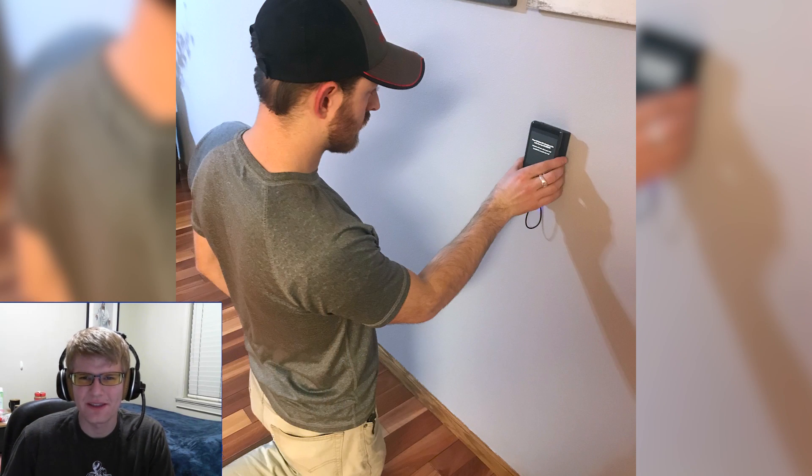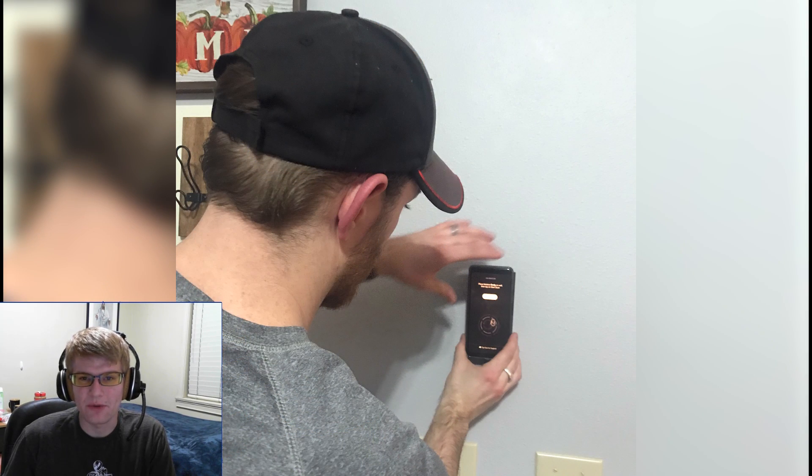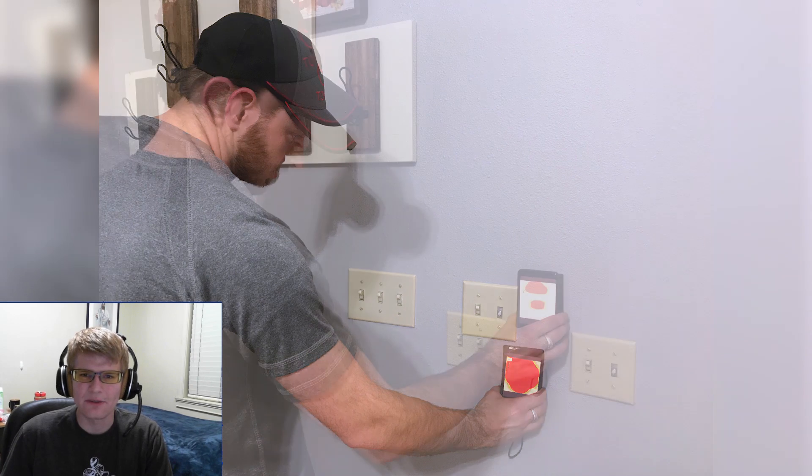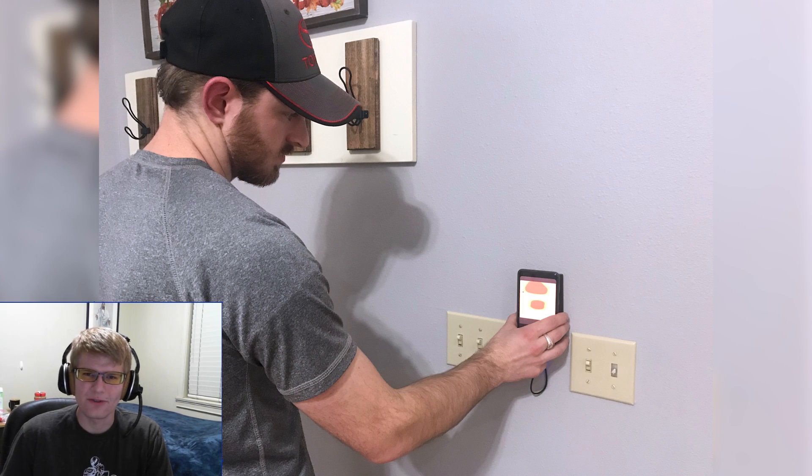As you guys have seen, the Wallabot DIY can be used in a variety of different applications, including on both drywall and concrete walls to see up to four inches deep. You can see both wooden and metal studs as well as pipes and wires, and you can even use expert mode to see motion behind your walls. To learn more, go to Wallabot's website — the link is in the description and their social links are also found down there, so make sure to check them out. This has been CFO Mods Gaming — out.